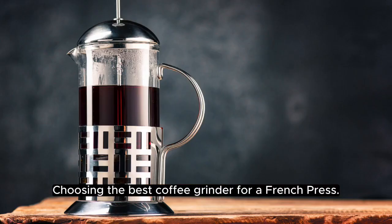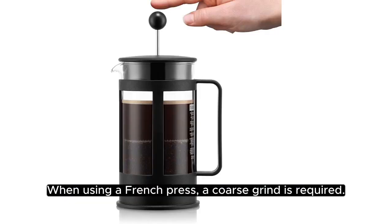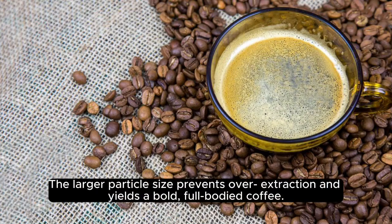Choosing the best coffee grinder for a French press. When using a French press, a coarse grind is required. The larger particle size prevents over-extraction and yields a bold, full-bodied coffee.